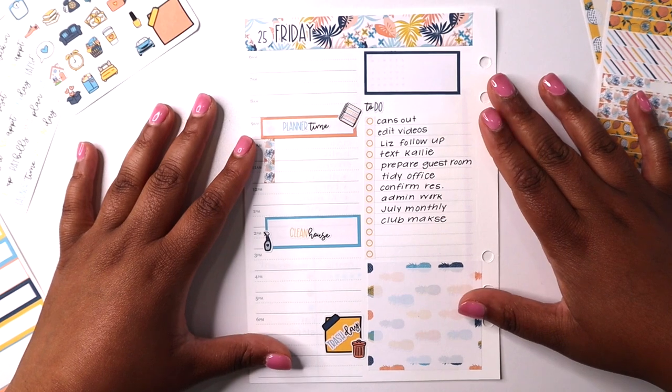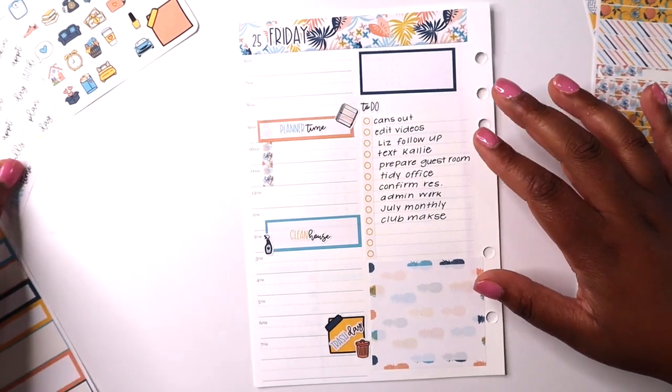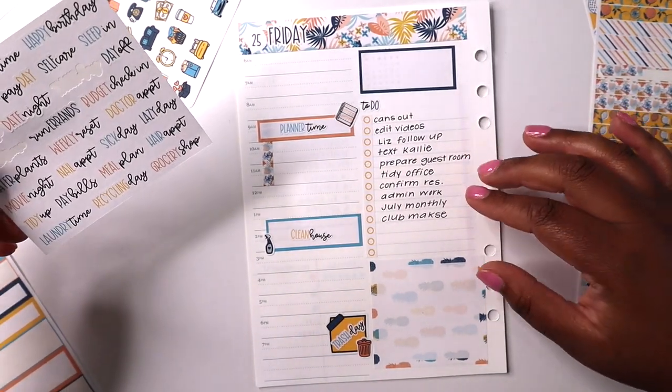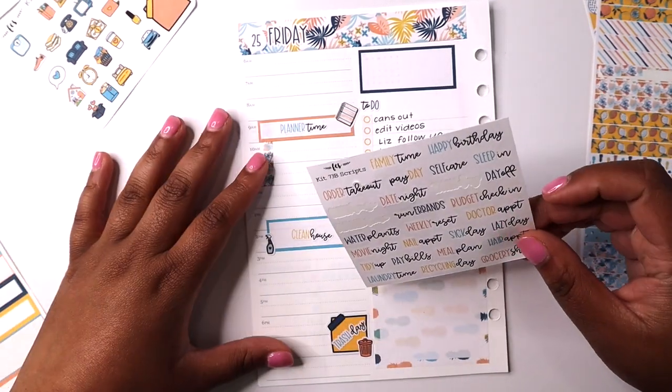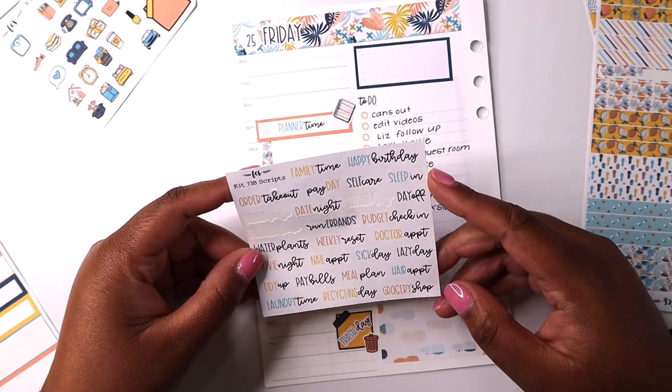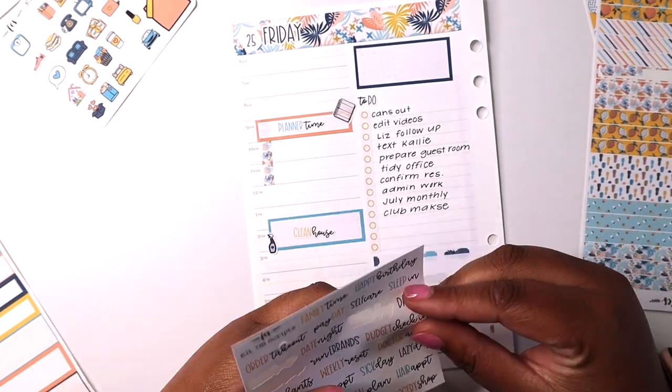Okay, we're getting somewhere — I love how this is looking, I'm very excited. Then I have a bunch of different scripts here — oh, budget check-in! That's a big one, that's going to happen around four.